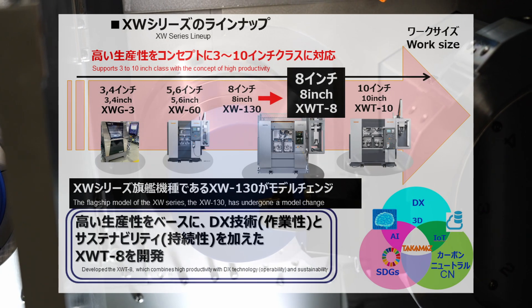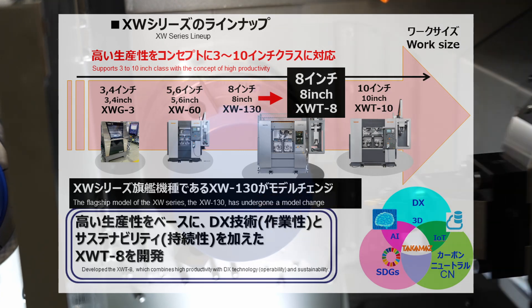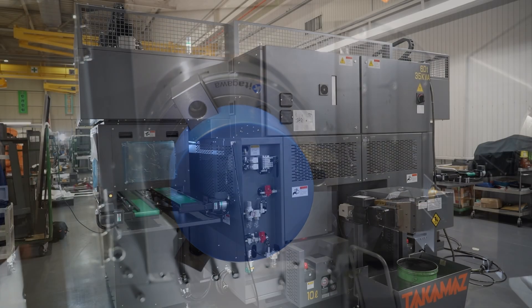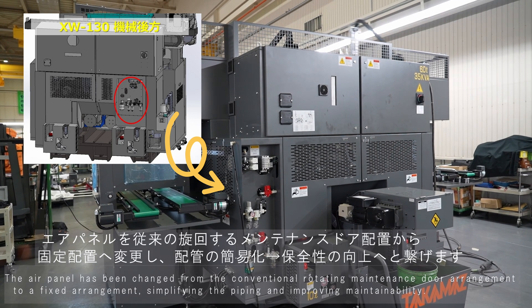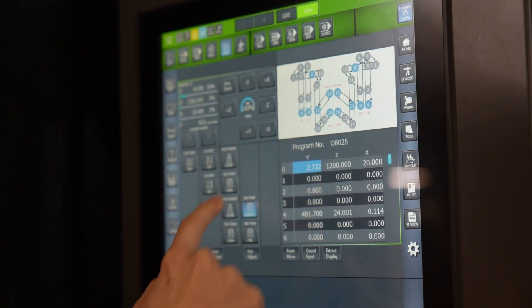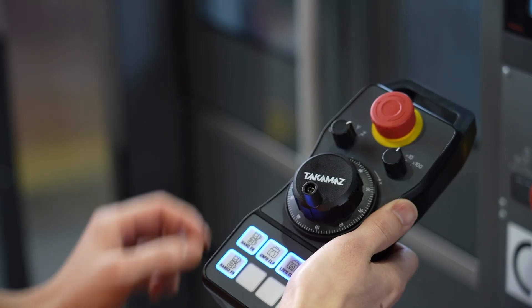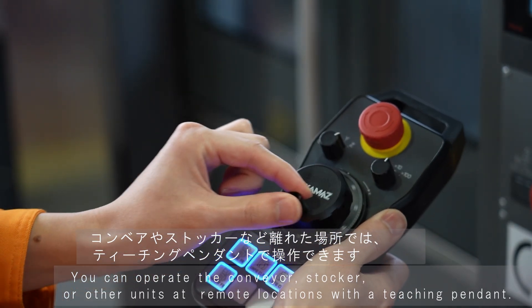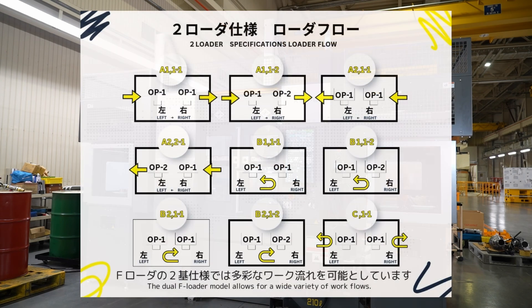The flagship model of the XW series, the XW-130, has undergone a model change. The air panel has been changed from the conventional rotating maintenance door arrangement to a fixed arrangement, simplifying the piping and improving maintainability. The loader is operated using a touch panel that provides excellent operability, as well as a FANUC servo system. You can operate the conveyor, stocker, or other units at remote locations with a teaching pendant.